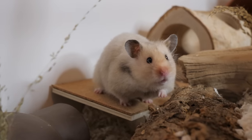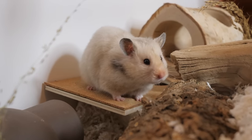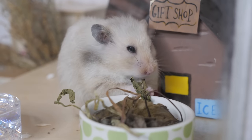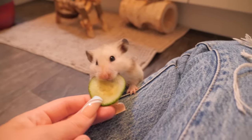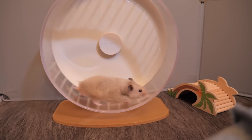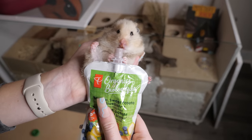Once your hamster has passed, you will have two options: cremation or burial. Cremation is done at your local vet clinic and typically can be on the pricier side. Therefore, many people end up choosing to bury their hamster. If you don't have a yard or somewhere you can bury your hamster, you can choose to get a deep plant pot to bury them in, and that way you can also have a flower bloom from it.